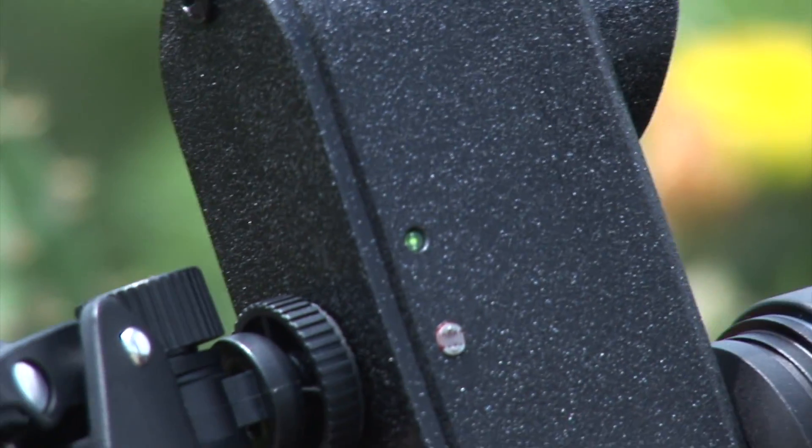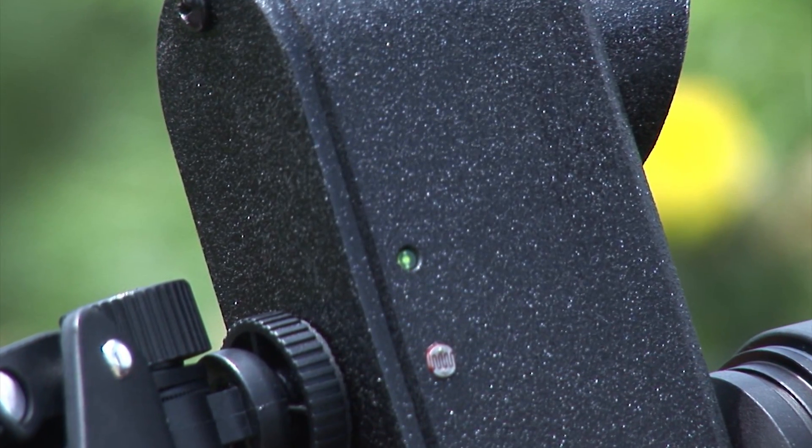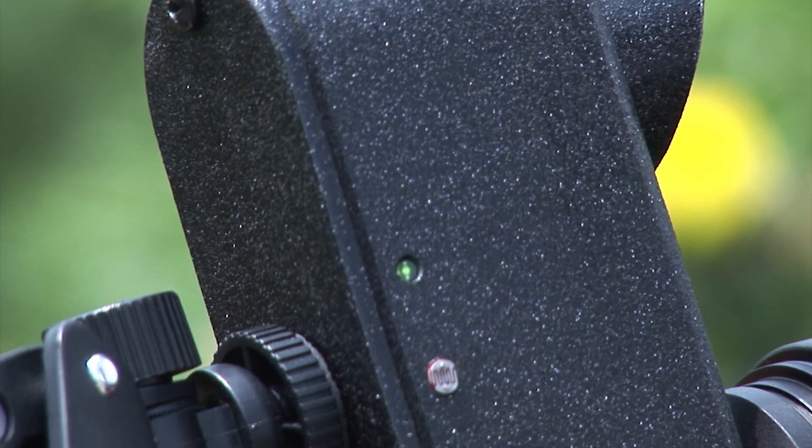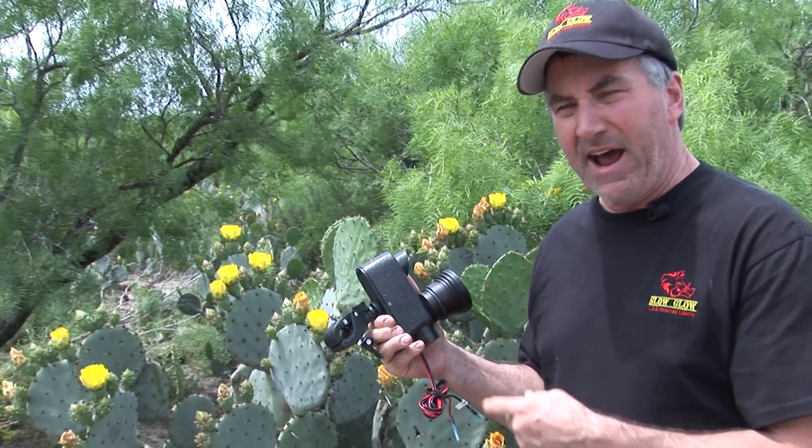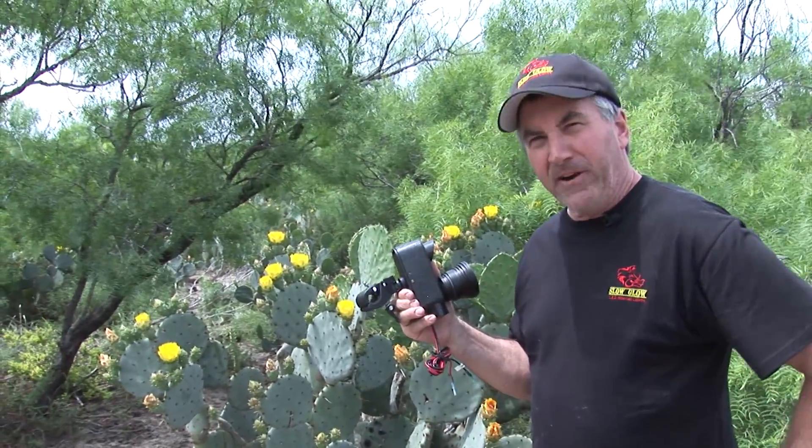If you plug your Slow Glow in and the green good LED does not come on on the side, there's a good chance that your unit will not make it all night. So if you've got a battery that's strong enough to power this all night, you need to make sure your green LED is on.